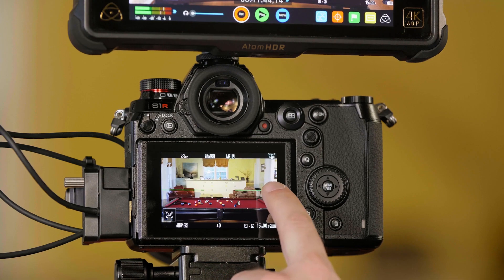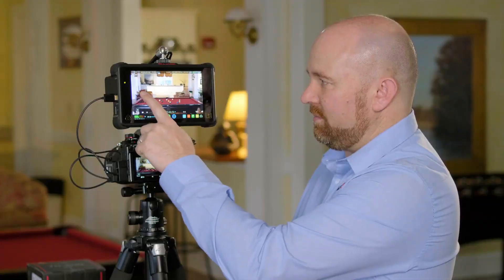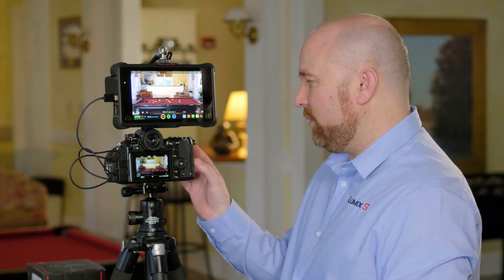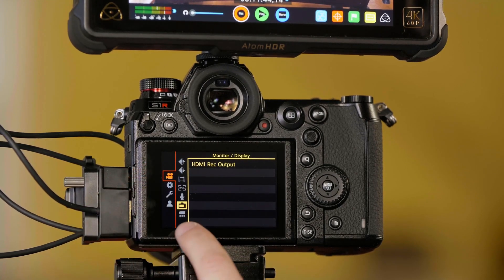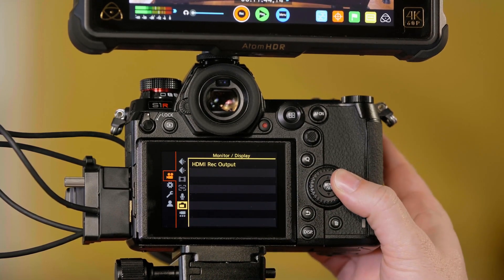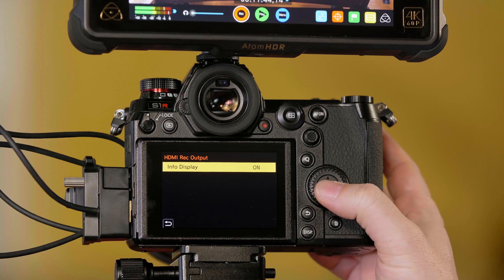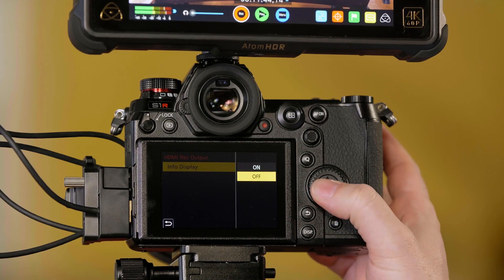Something important to note is that you have a level gauge and all of this information on the screen being output over the HDMI and overlaid on the recorder, which means if you record this, that's all going to end up in your video file. To get rid of that information, go into the camera's menu, select the movie camera tab, and go to the option that looks like the back of the camera — called monitor display. You'll see an option that says HDMI record output. Once there, you have an option for info display. Simply turn that off, and you can see all of the overlay information is gone — we have what's called a clean HDMI output for recording.